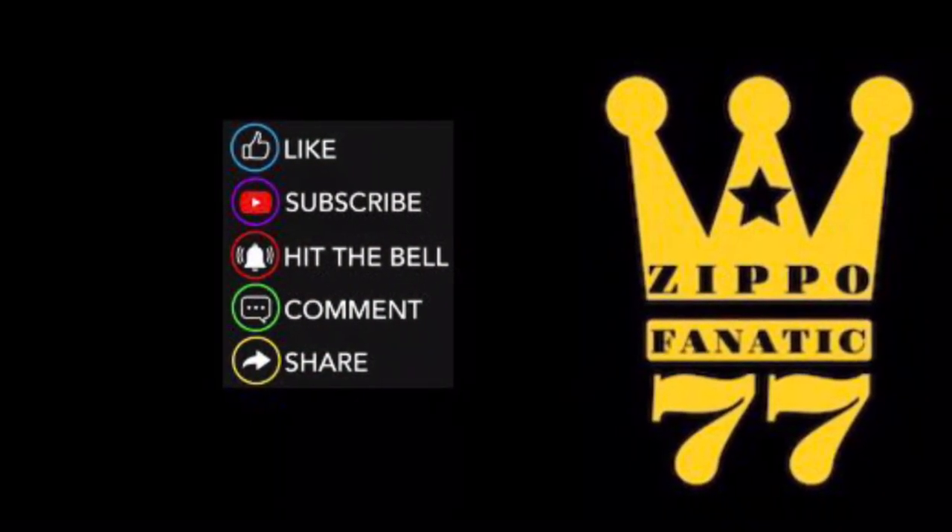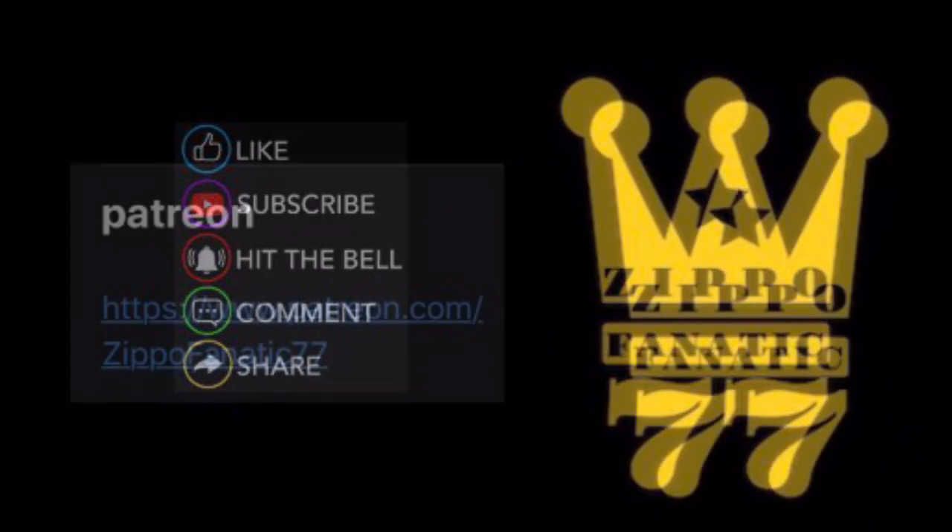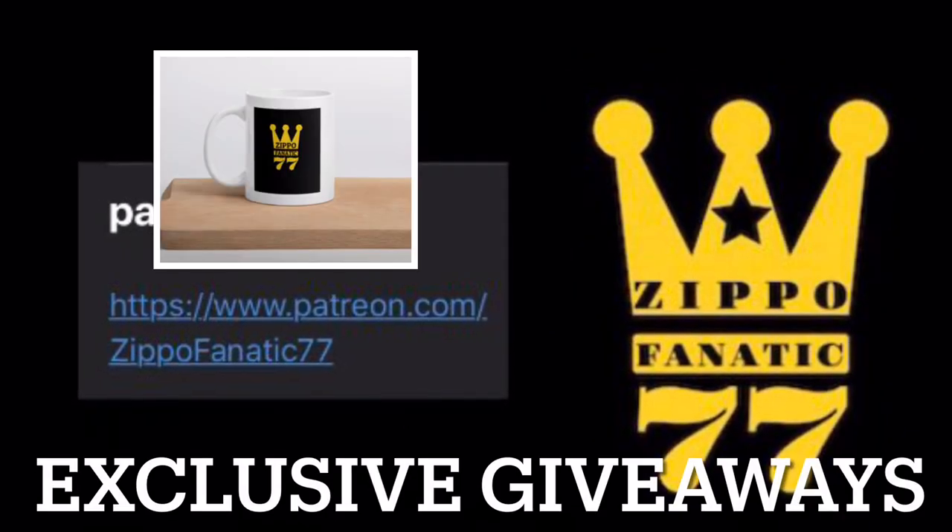Like, subscribe, hit the bell, comment, share — anything you do does help the channel. If you want to help out more, you can go to my Patreon and try to get yourself a mug, a sticker, or a tote bag. The link will be in the description, and I also give exclusive giveaways.